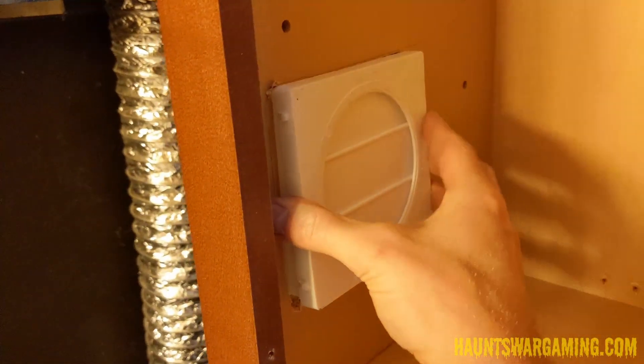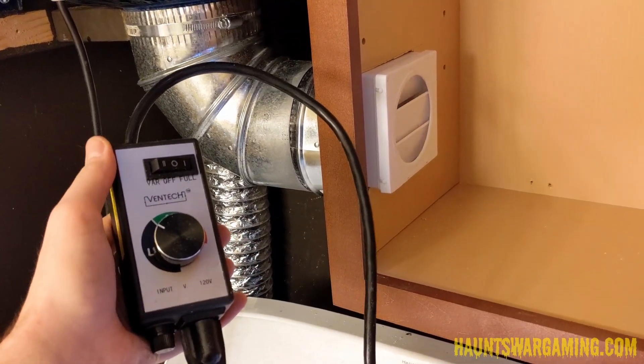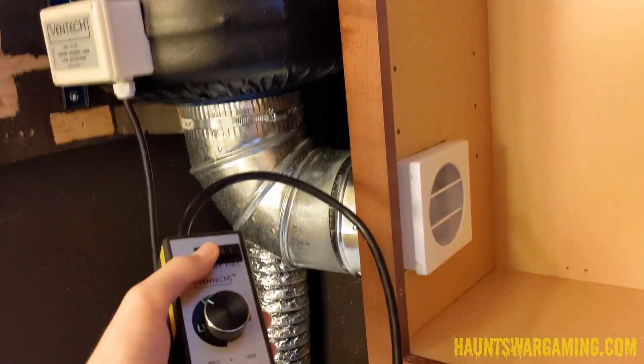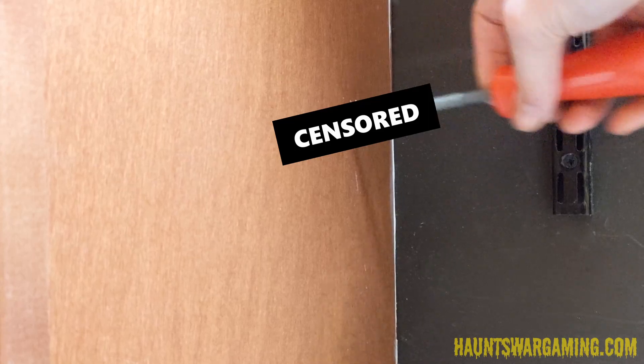Once I had the hole cut out I dry fitted the vent and it fit pretty well — so far so good. There were a few gaps around the sides but they didn't really seem to affect airflow in a significant way. Next I had to drill a hole for the resin printer's plug to fit through. I didn't have a drill bit that was the perfect size for this hole, so I had to use a round file to make it a little bit larger.